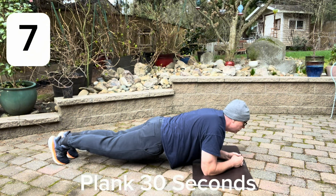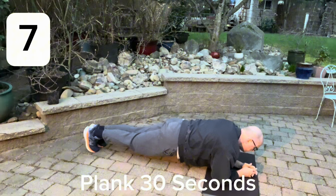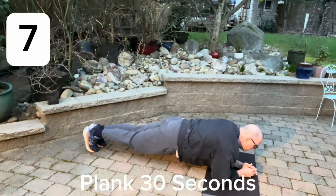Now we're going to move back into some stomach core muscles by doing a plank — do this for 30 seconds. You can move into 60 seconds as you progress. We're just trying to give you some beginner exercises so that it's achievable. Eight exercises in eight minutes will get you started and then you can build from there.